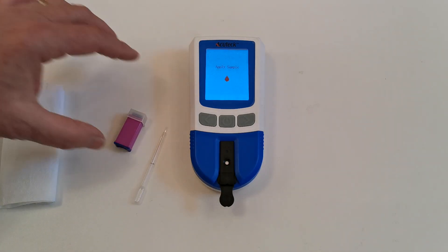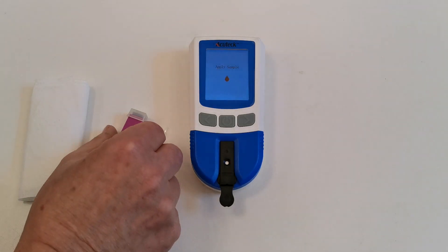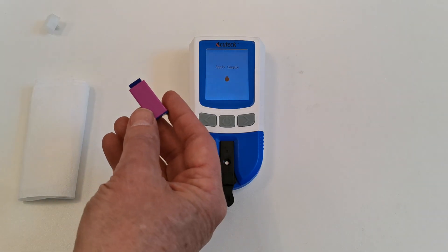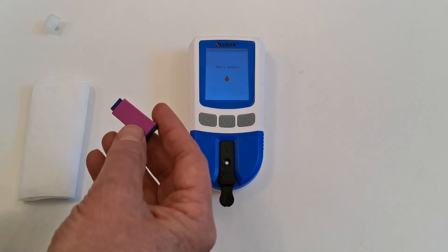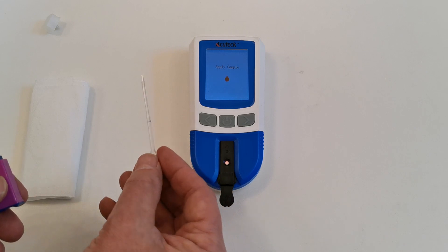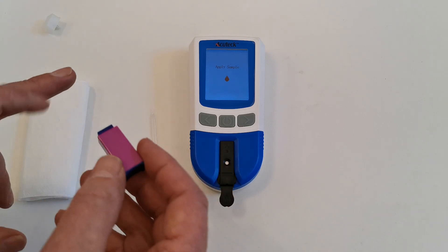To use the test properly it is critical that you get a good lanced sample. We're going to show you how to use these safety lancets that are supplied with the test strips in packs of 10, and to transfer the blood you use one of these little capillary tubes to take the sample and put it into the testing device.